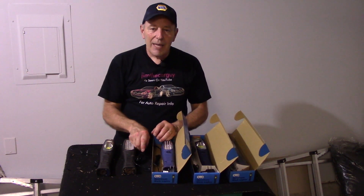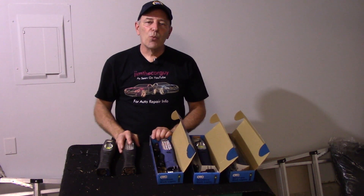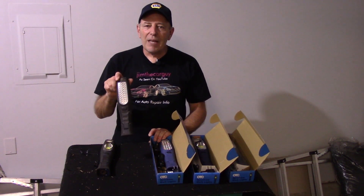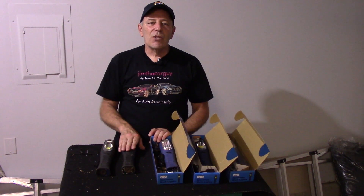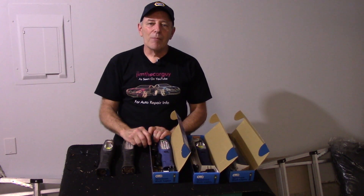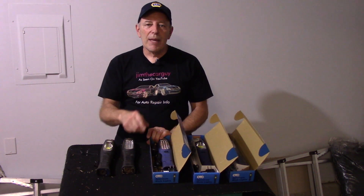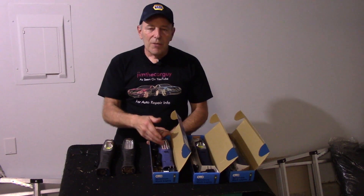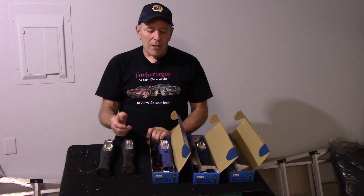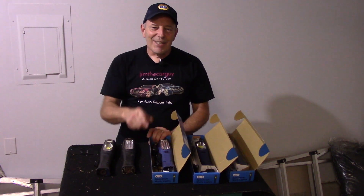A lot of times when batteries get old they lose their charge and you have to charge more frequently, but these lights — I've had them for years — the batteries are just as good as the day I got them. I'll put a link down below in my Amazon store, and also a link to the regular OTC website. You will not be sorry if you use these lights. As always, thanks for watching and I'll see you guys on the next one.